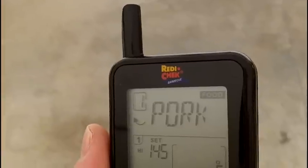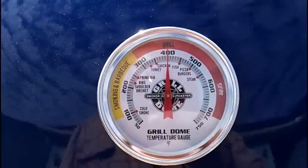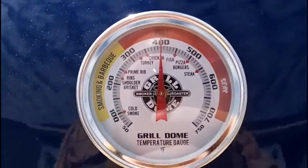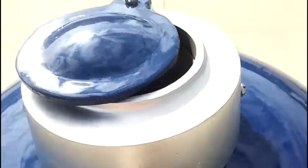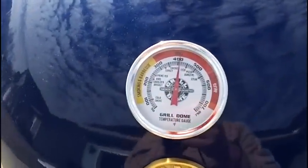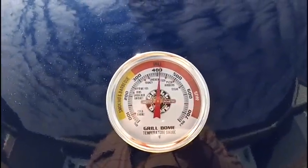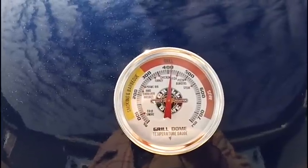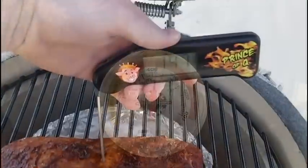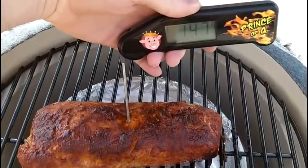I'm going to go ahead and put my Maverick ET-733 food probe in. Looks like we're done — it's about 147 right now — getting ready to pull that off. The pork loin filet is done; we held steady at about 400 degrees for almost 40 minutes. The vents didn't really have to be adjusted at all since it was a pretty quick cook. I'll pull out the meat thermometer and double check the internal temperature with my Thermopin — we're about 147, and I wanted to pull at 145, so we're good.